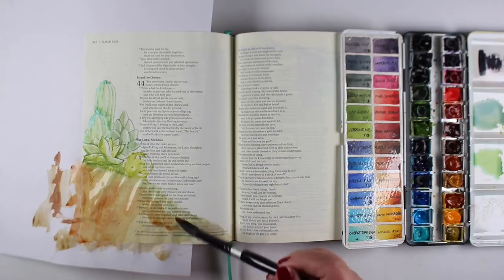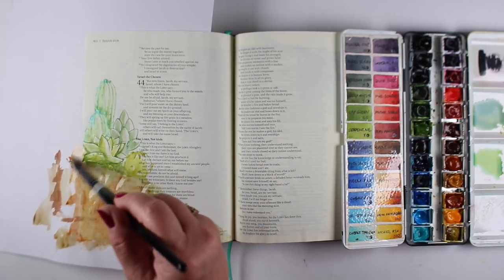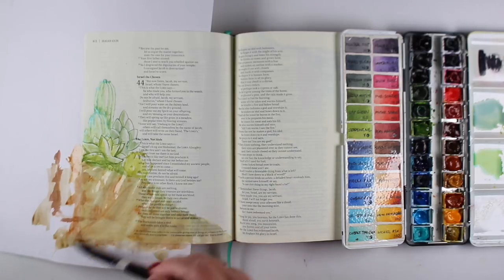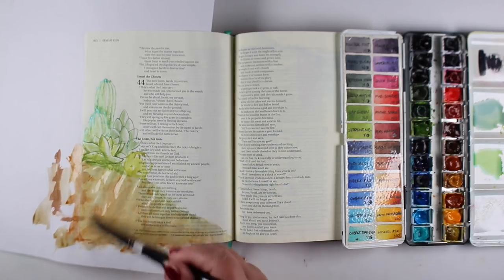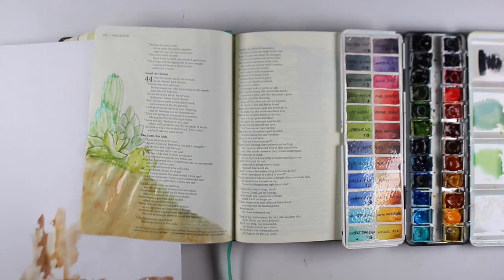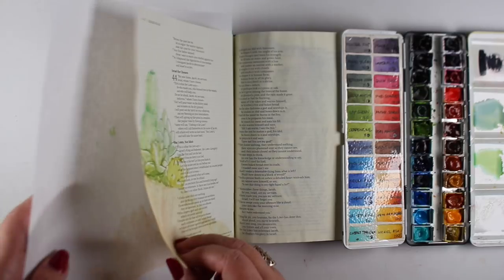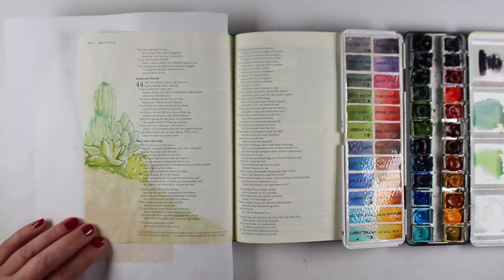If you want the color to remain, it's always going to lighten a little as it dries. But if you don't want it to disappear, let it air dry. Air drying works a lot better than heat setting. A lot of people get impatient and try to heat set, but this paper dries quickly enough that I don't usually find it a problem.